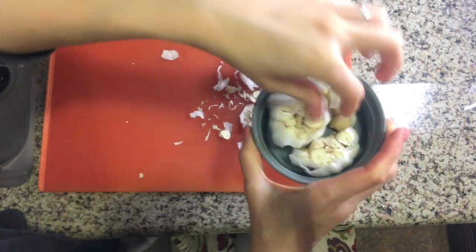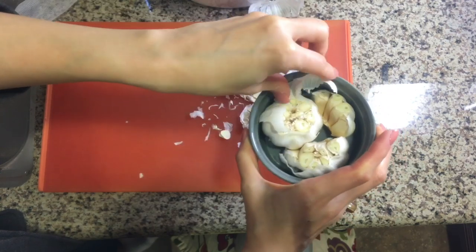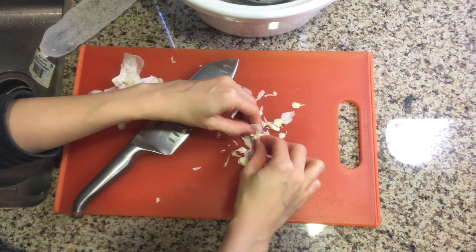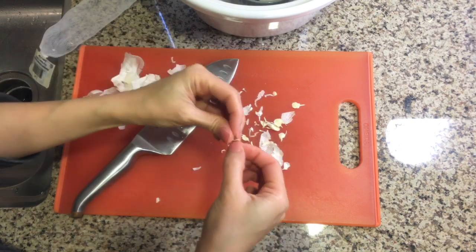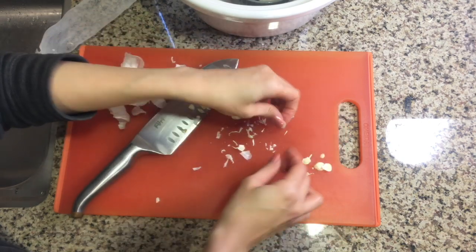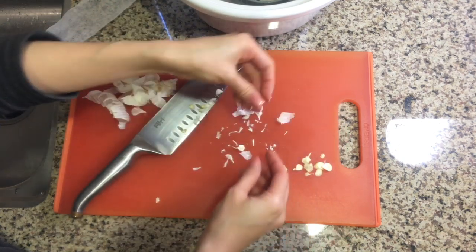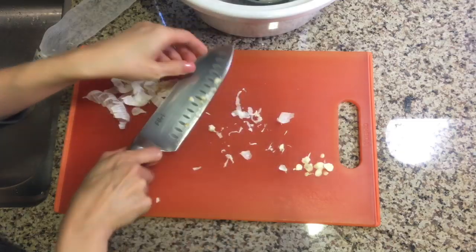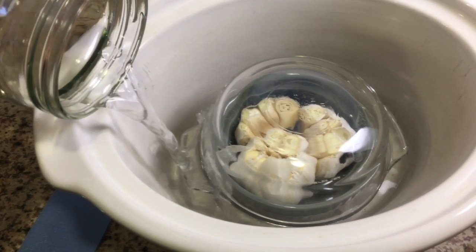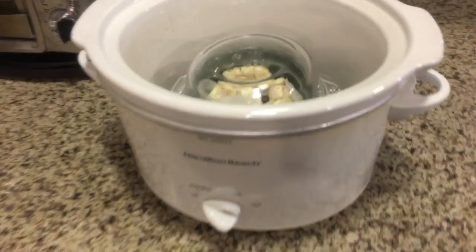I cover the ramekin with another oven-safe glass container. I like this better than foil because I can easily see when my garlic is done. Please don't discard the tops of the garlic — you can add them into your container and they'll cook along just fine, or add them to another dish. I add a small amount of water to the bottom of the crock and cook on high for four hours.